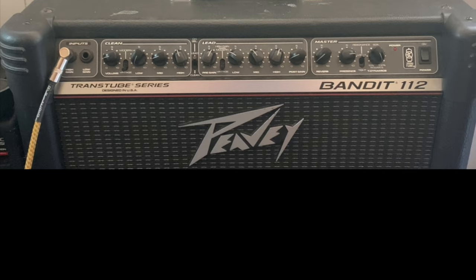Today I want to show you how I get my John Frusciante tone without a Marshall or Silver Jubilee amp. For today's amp, we're using a PB Bandit 112 TransTube Series.